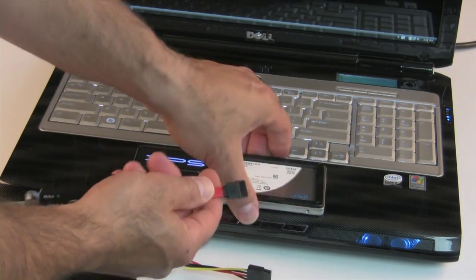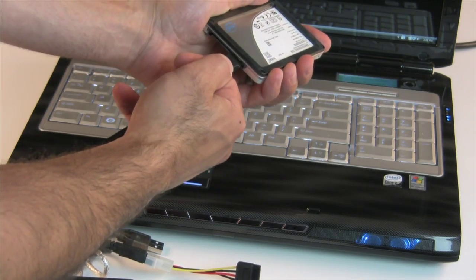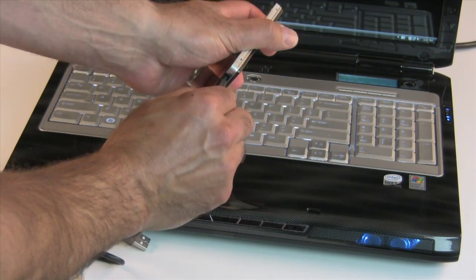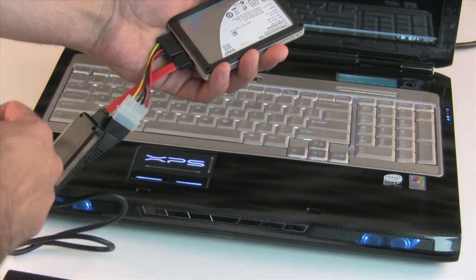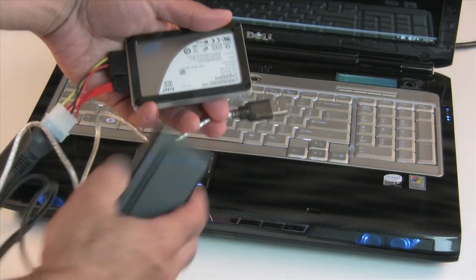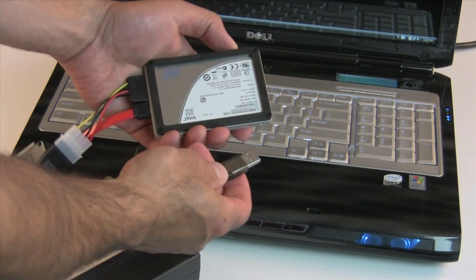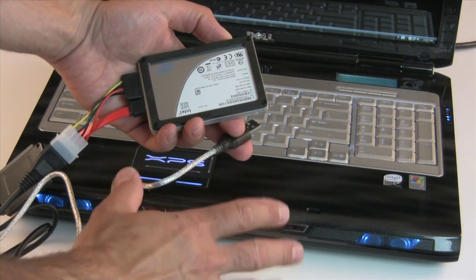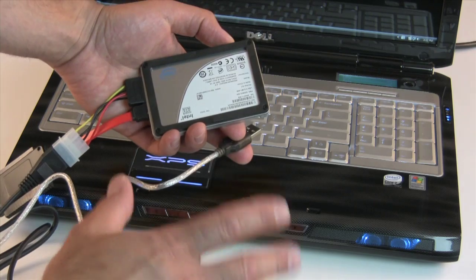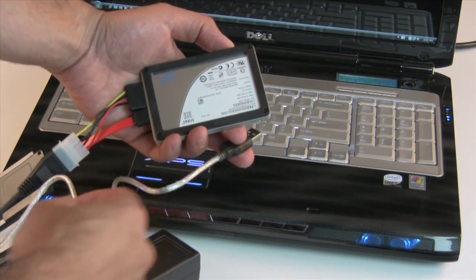We take this SATA data cable, plug it into the data connection on the SSD, and the power connector plugs in here. Then all we have to do is plug this USB 2.0 cable into our notebook, plug in the power, and we've got our SSD plugged into our notebook. We can still run off the existing hard drive so that we can map the data onto the new SSD. Let's take a look at the software we're going to use to clone the hard drive over to the SSD.